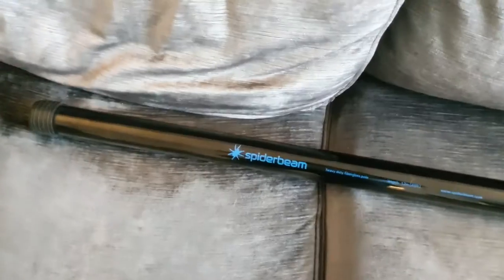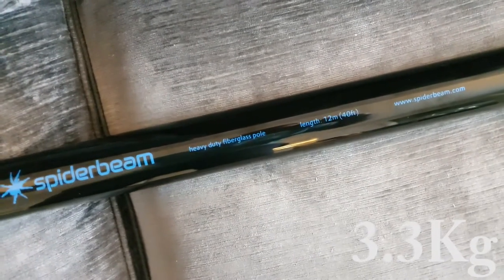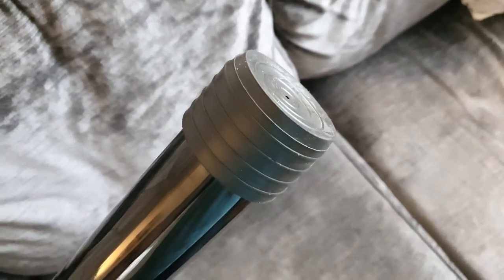So what I'll do is show you the pole as you get it from the box. As I said, there's not a lot to it — it's just a pole — but I'll try and show you what I can, and then without further ado let's begin. This is the SpyderPole — really thick rubber on there. It's really heavy, it weighs quite a lot. 12 meters, 40 foot, heavy duty fiberglass pole from SpyderBeam.com.